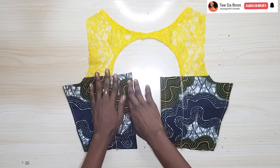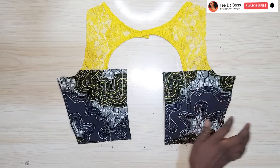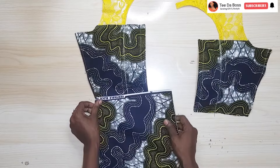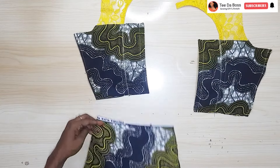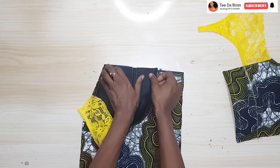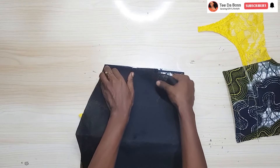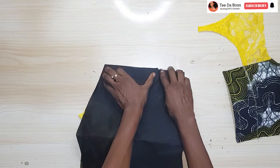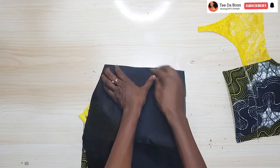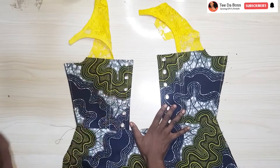Next I'll give this a nice press so it lies flat — right now it's a bit bumpy. Then I'll join the bottom portion of the dress to the top portion, placing them right sides facing each other, placing the corresponding lining piece onto it, and sewing by half an inch. I'm also sewing that other end where we'll be starting our zipper to have a neat finish.